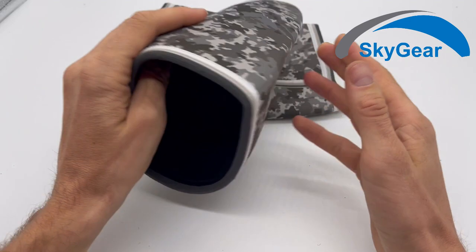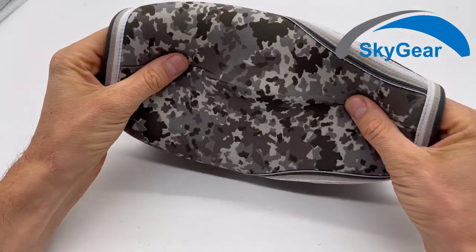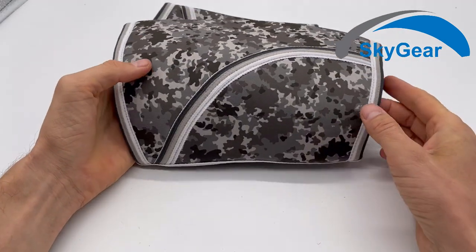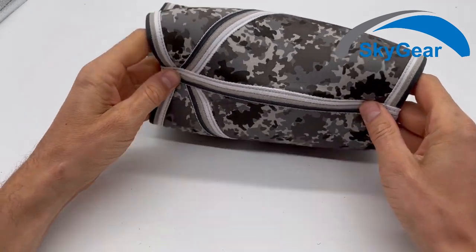I'm using them also in summer when I go only in short trousers and shorts. I use these to keep my knees warm and to keep my knees protected.